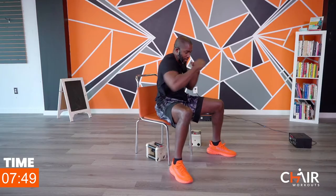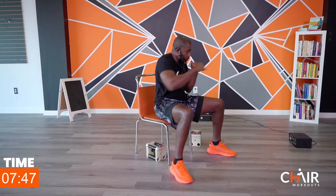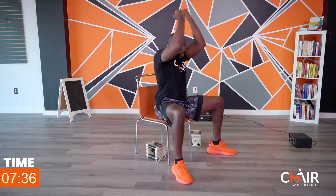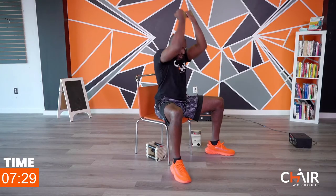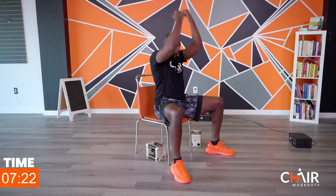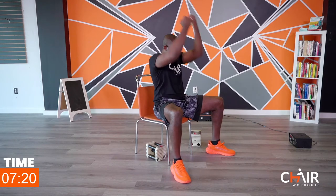We're going to work double uppercuts — palms are up and I'm punching up, doing a double punch. Make a nice tight fist and flex those muscles, give me all you got — everything you can. Look at all we have done so far, isn't that awesome? Come on, you can do this.